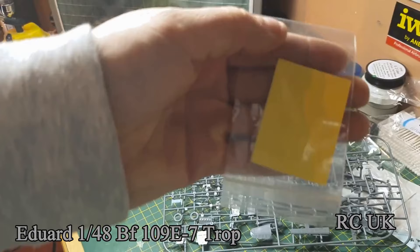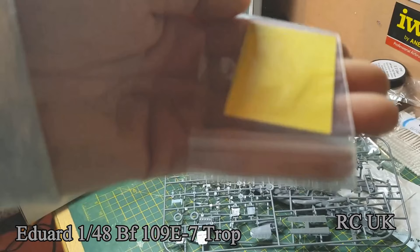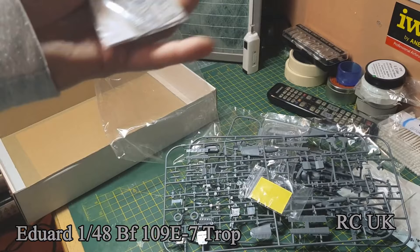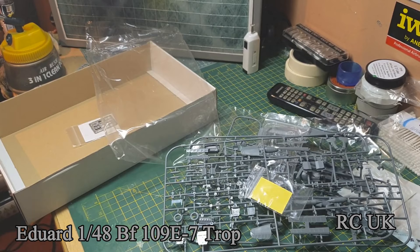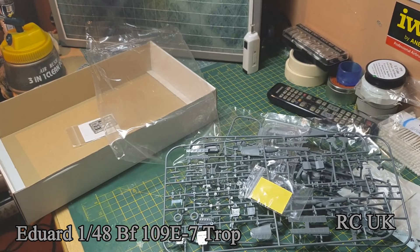There's a canopy mask done by photo etch, though a lot of people don't tend to like those — they prefer to use masking tape and do their own. There's also photo etch for cockpit detail; I do like the photo etch from Eduard. That's the BF 109 by Eduard — thanks for watching, I'll catch you next time.